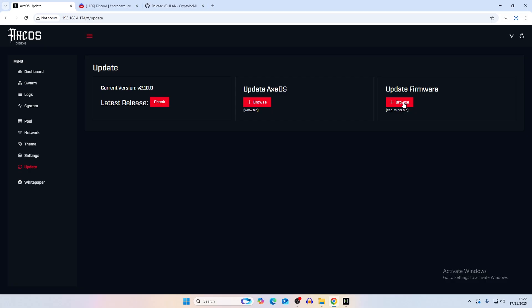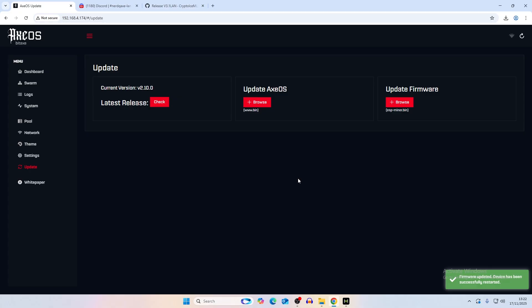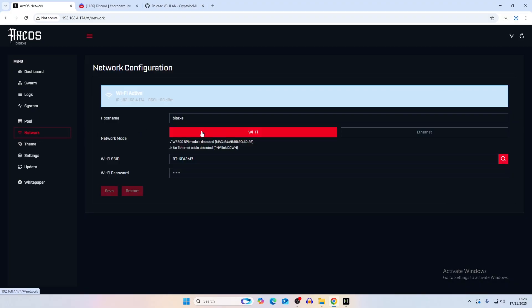Now update the firmware: click Browse, select esp_miner, and that's going to restart the bitaxe. Wait for it to restart back up - you should see the LCD come on. Click Reload and then go to Network, where it should show you your Wi-Fi and Ethernet options.